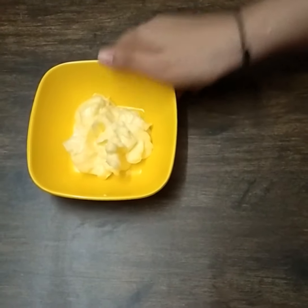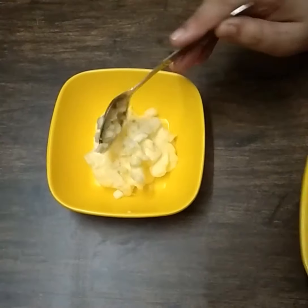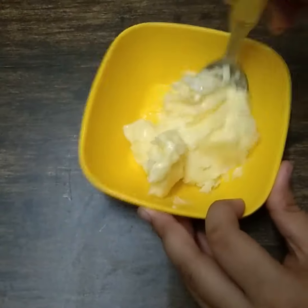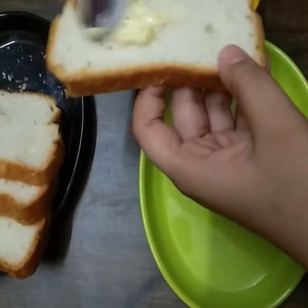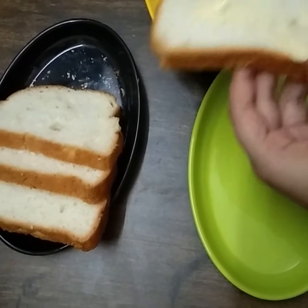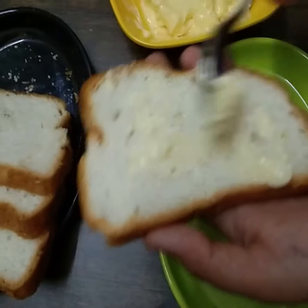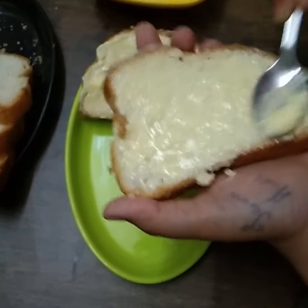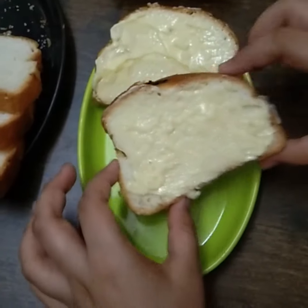To make garlic butter, add 1 teaspoon of garlic to the butter and then mix it well. Now apply the garlic butter on sliced loaf. We have to apply it on all loafs.